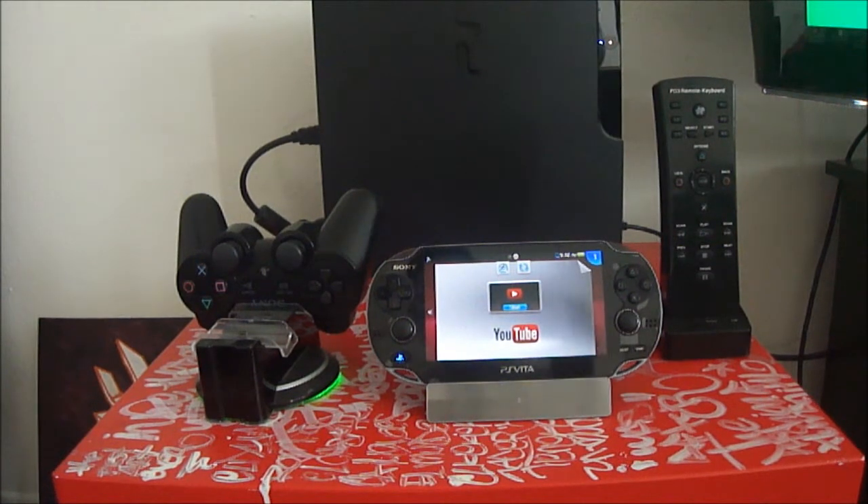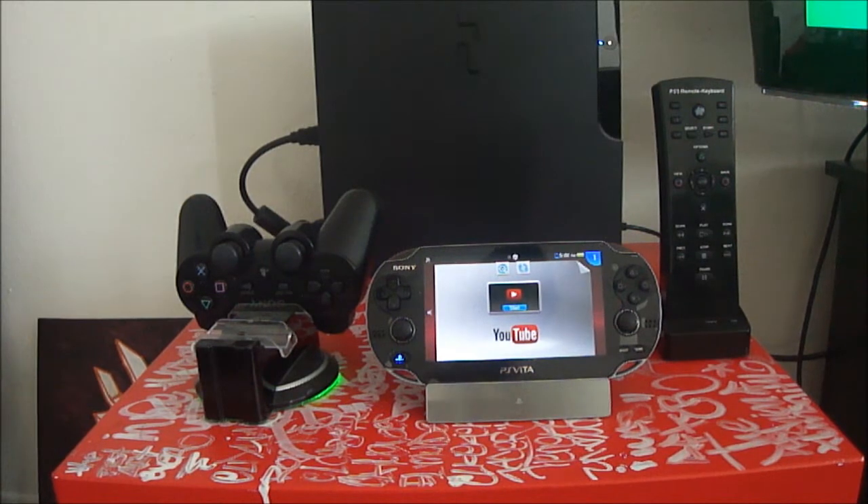Hey, what's up everyone. Today I'm gonna show you something I should have shown you before — I just never thought about it. I'm gonna show you a little bit of the remote play from the PlayStation Vita. I know there's a ton of videos about it, and there's not a lot of games that you can play through remote play.